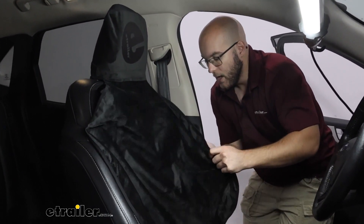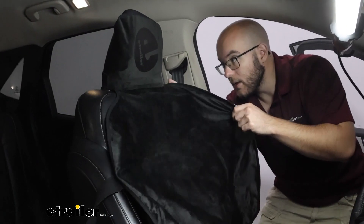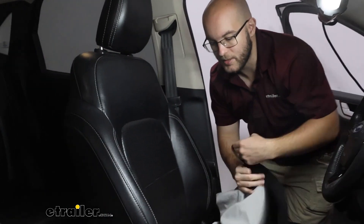It's also very easy to take on and off, so you can just take it off whenever you want to throw it in the wash — which I definitely recommend you do if you're an active person.